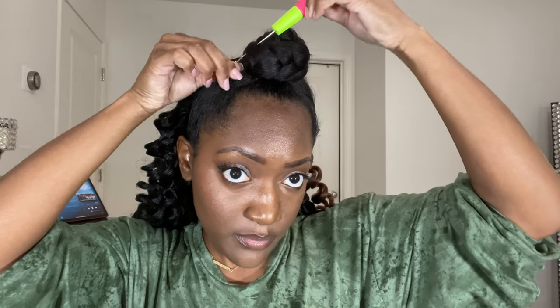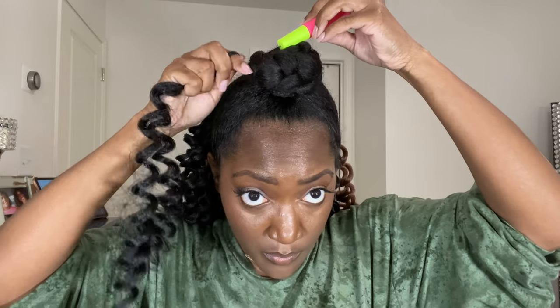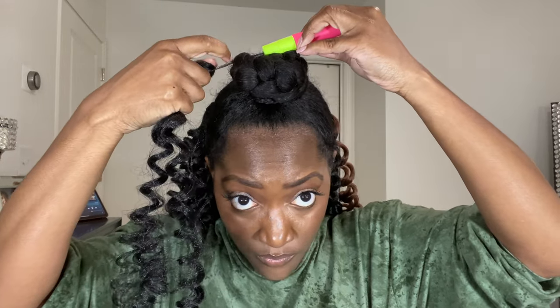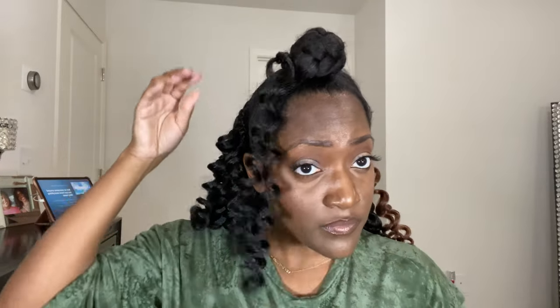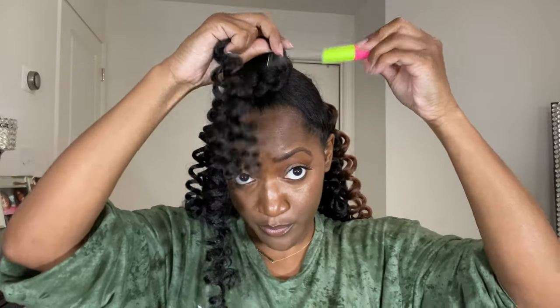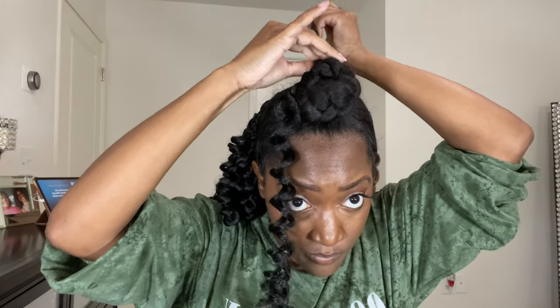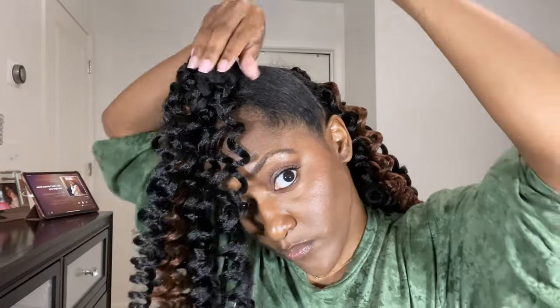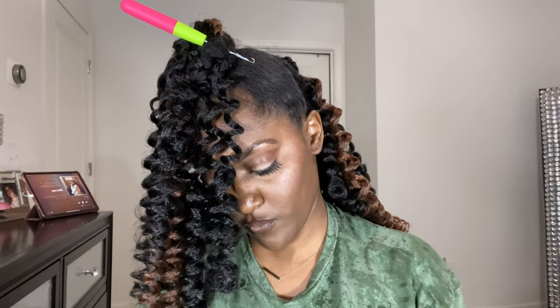Now I'm going to go ahead and start installing the hair into my bun. I'm going to do it the exact same way I did in the back — insert my crochet hook at a downward position, pull the hair through, and then lock it with a double knot.